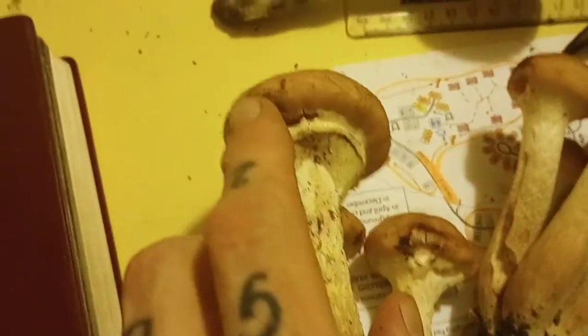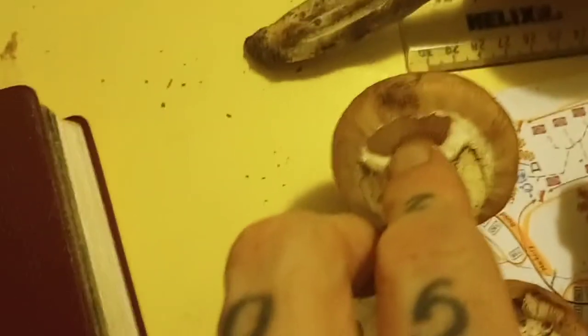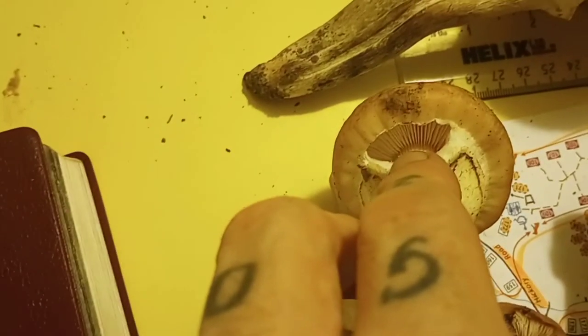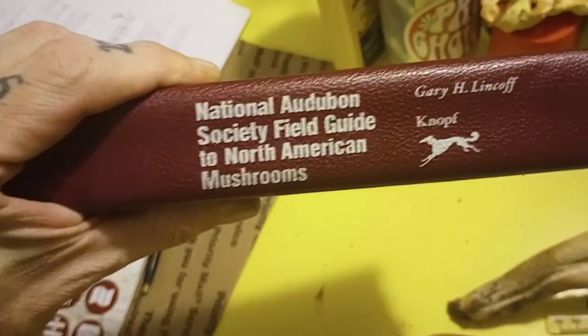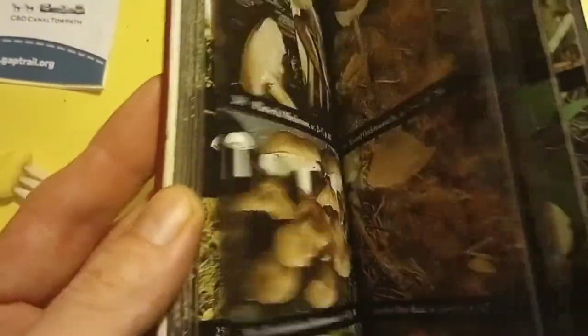You can see that one is starting — if I pull that away, you can see the gills up in there. So that's kind of neat to see. Let's start checking out the National Audubon Society Field Guide to North American Mushrooms, the book that we always use. We're going to use our thumb tabs out here on the end to find our gilled mushrooms.